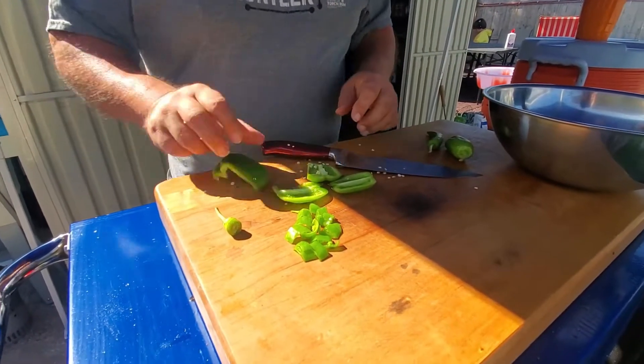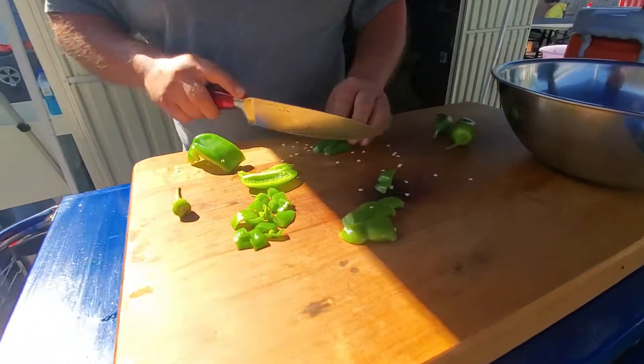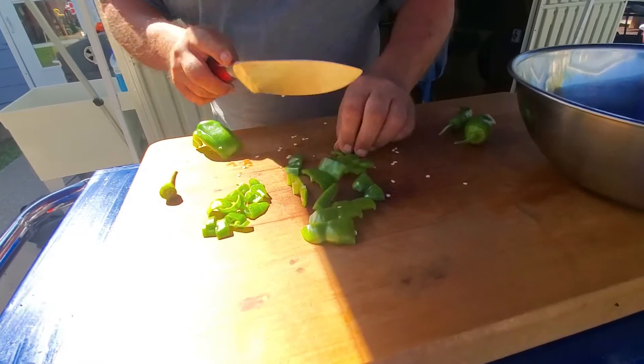That would grow new pepper plants — there you go. And again, we're not going for real small on these, we're just doing them in nice chunks. I'm horrible at making perfect sizes and getting them all perfectly even — I try.